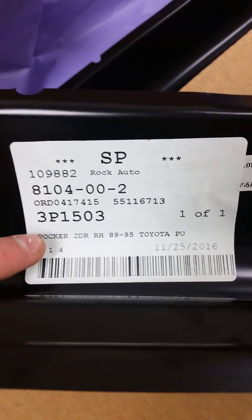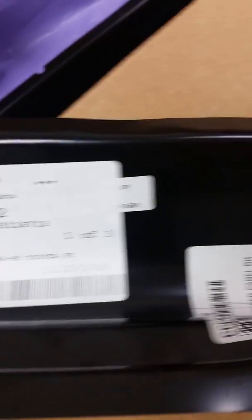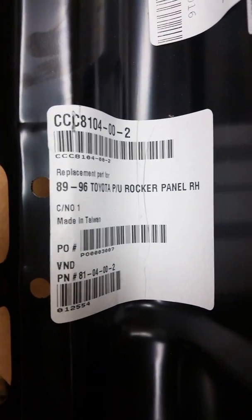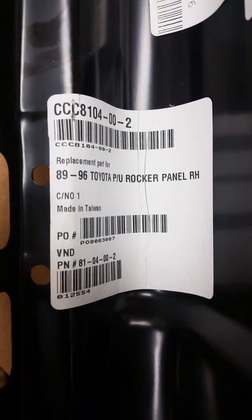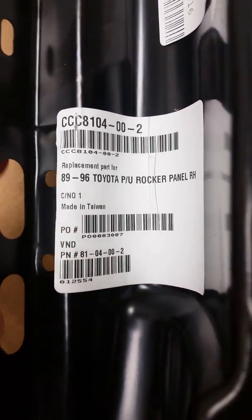You can see this is the rocker panel for two doors, and then some other information. Over here you have 89 and 96 Toyota pickup rocker panel, right hand, made in Taiwan — replacement part. Here are all the numbers that you need if you're planning to order. These are available on eBay as well.